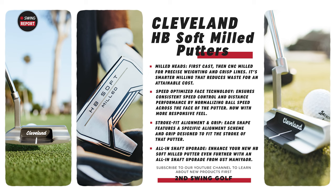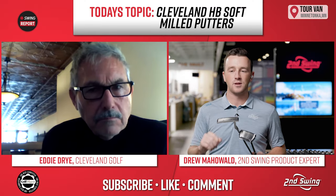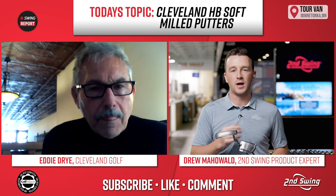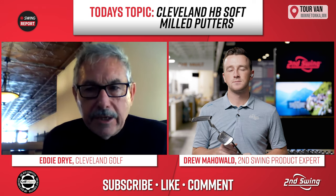In terms of the number of models in this series, you have options for any type of putting stroke — a strong arc with a little bit of rotation, or someone who goes close to straight back and straight through. You can get very detailed with putting, but a basic rule is to go into the stores and take a look at the putters. Sometimes you like a putter and don't know why. Our fitters are trained for putter fitting — they know what a slant neck is. They can see you hit three putts and know whether you arc putt or go straight back and through.